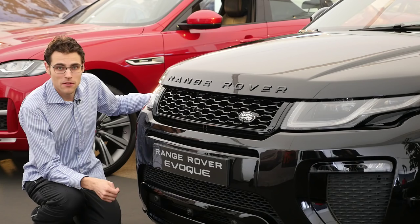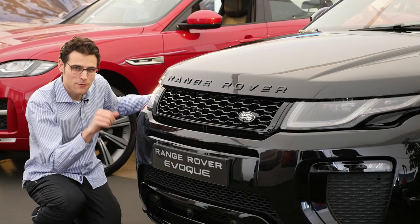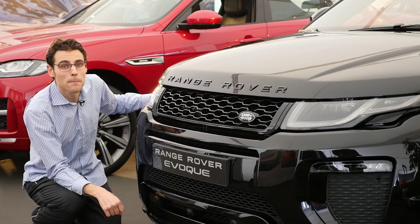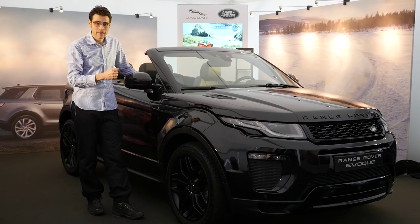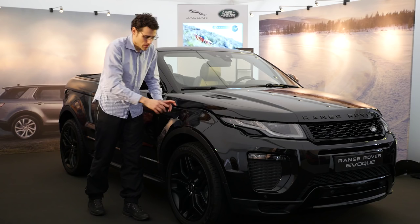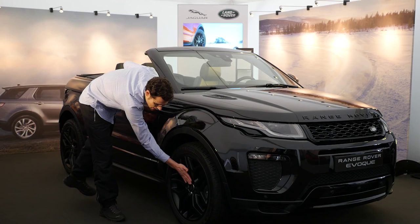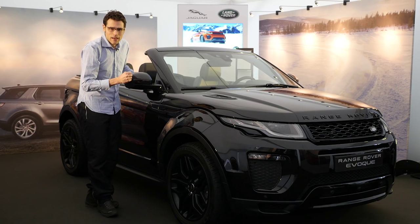If you wonder about that red car behind me, that's the all-new Jaguar F-Pace — you'll find that review linked in the video description. Moving to the side profile, which is the most interesting part: the design emphasis is on the front axle, with powerful wheel arches, 20-inch wheels with a matte black finish. Jaguar Land Rover also wants to speak to women as customers with this Evoque Convertible.